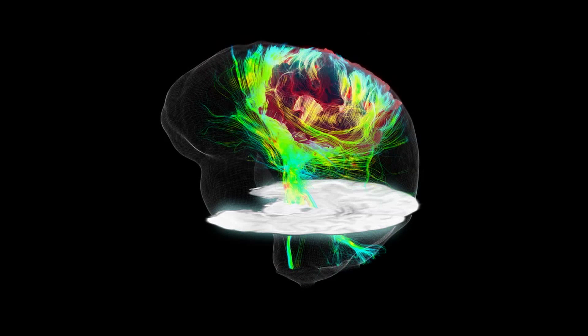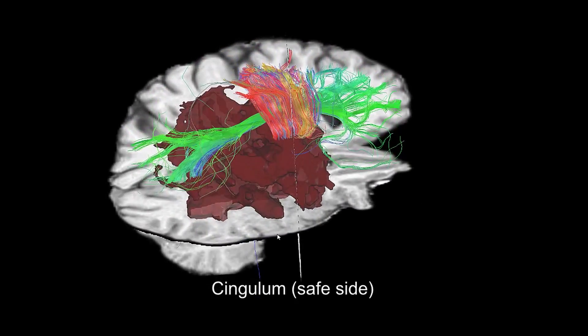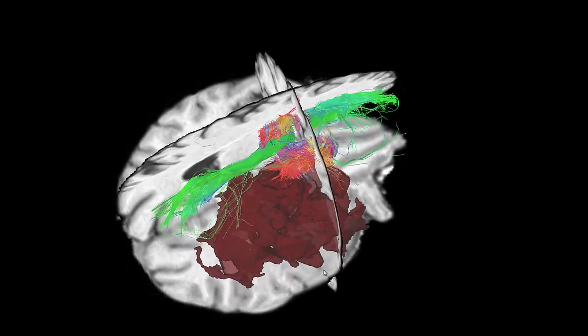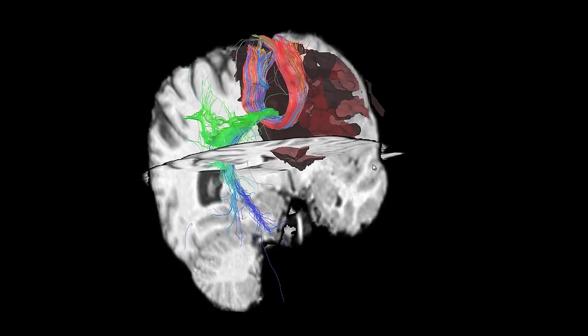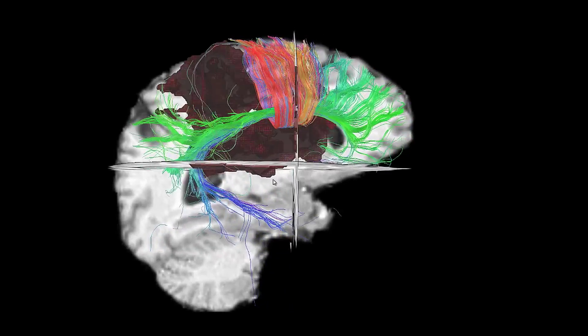This is just the introduction to the image we were looking at. Now you're in a side view on the healthy side. You see the cingulum bundle and the corpus callosum that looks healthy on the non-tumor side. This greenish fiber looks fine — it's a big U connecting the temporal lobe and the frontal lobe.